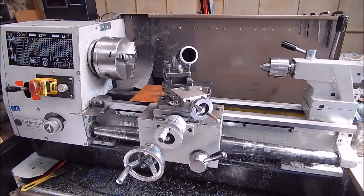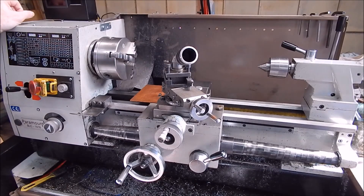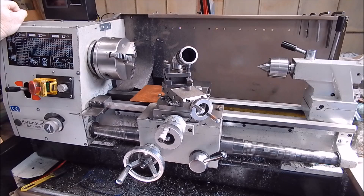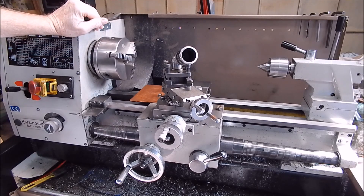It's Rob here again. In one of my last videos I showed how I made up an ER collet mount for my old Shawblum 102 lathe, and I also mentioned that I use ER collets on my little Chinese lathe here.